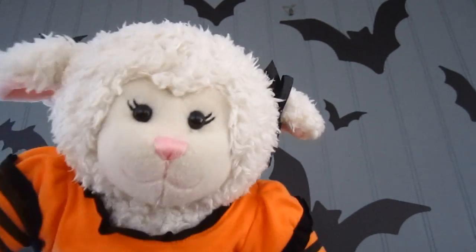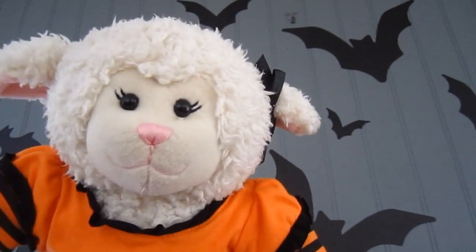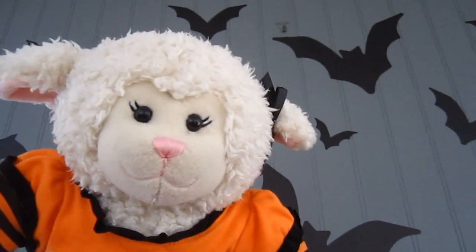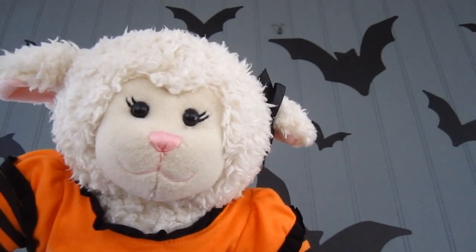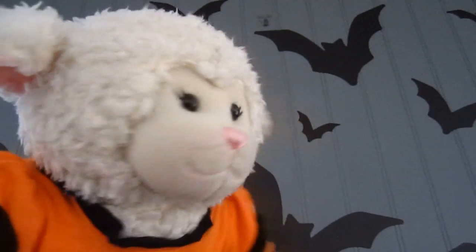Hi everybody, Nami here and welcome to another episode. This is the first video in the Halloween series for 2015, and it is tradition that the first Halloween video I do is that I always show you what my decorations are. So let's get started.